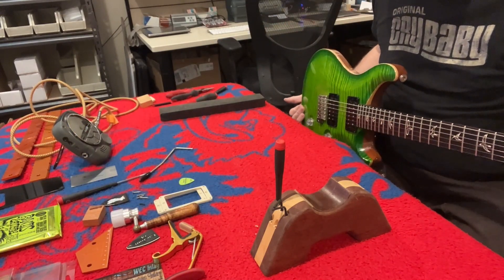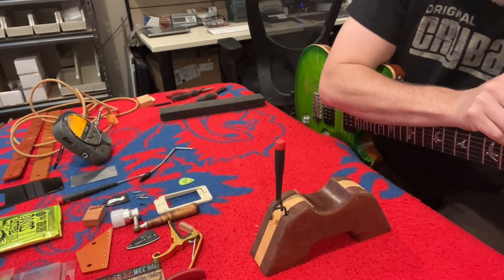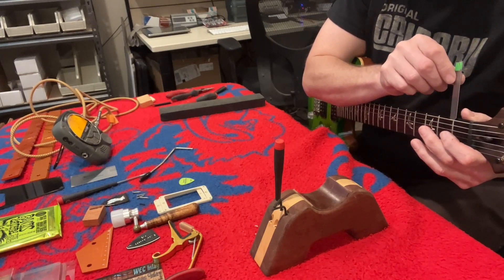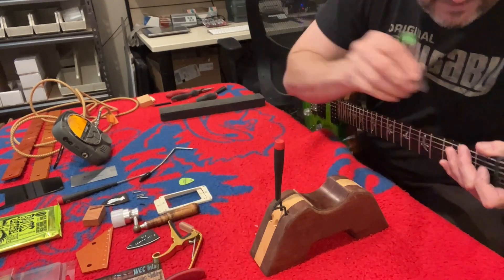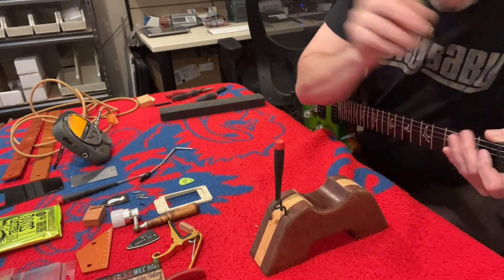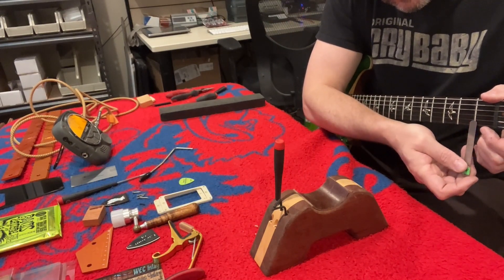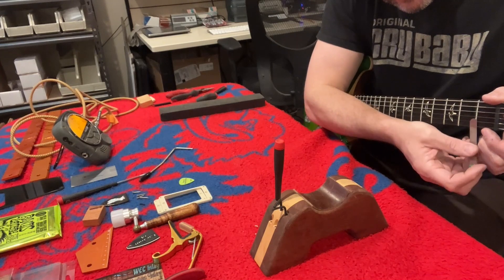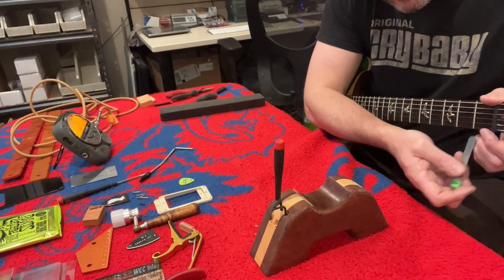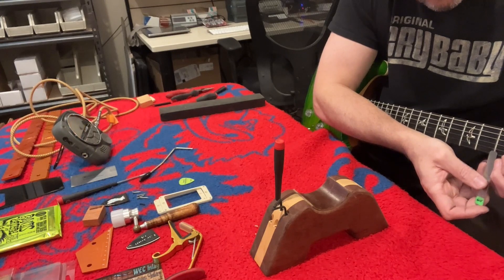Now we are at 4/64 and 4/64, so our string height has not really changed, which is good. We've checked neck relief, we've checked string height — now let's check our first fret. First fret height, so our nut string action if you will. That's 22 thou and it's a little tight. Let's look at 20 — 20 is just bang on. And then on the treble side, 18 is just a tick tight — probably sitting around 17 thousandths.